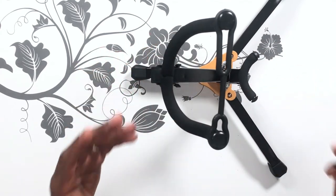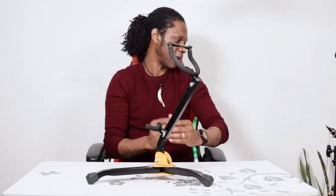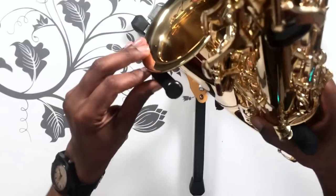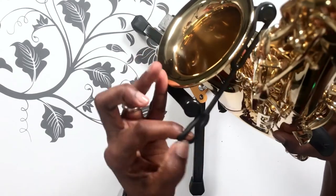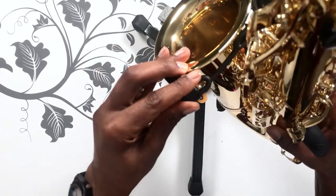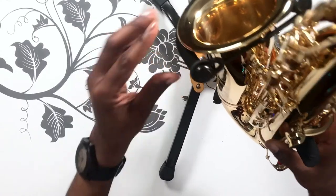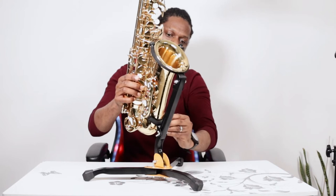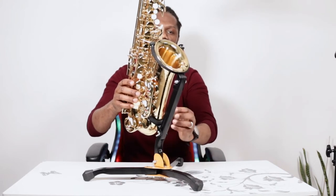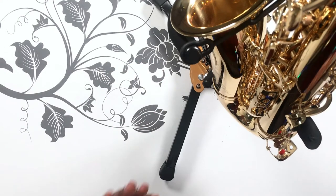This one is way better because this part keeps the bell of the horn in place so that it doesn't fall off or fall over. I'm going to put my saxophone on here and show you exactly what I'm talking about. When I put my saxophone onto the foldable stand, this rubber locks it in place so the horn does not fall over. And the bore — I can adjust this part at the bottom where the bore is sitting — so my saxophone won't fall over.